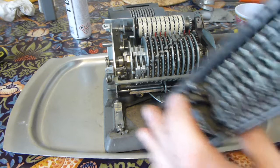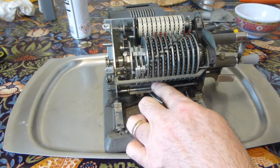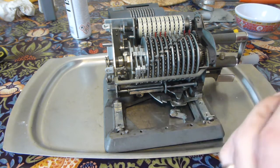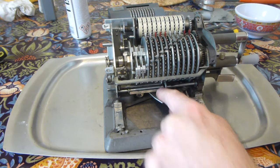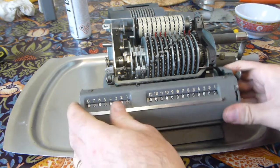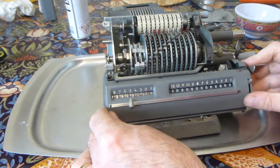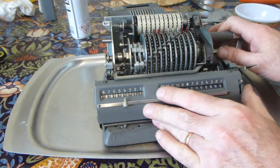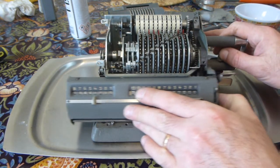The first thing to do is that this fork has to engage with the upper of these levers — the interlock lever — and the lever that operates the bell should just sit on top of the bell lever. It's a simple matter of offering it up until it clicks into place, and it should move back and forth and click against the ratchet. You release the ratchet with the carriage release button on the side.